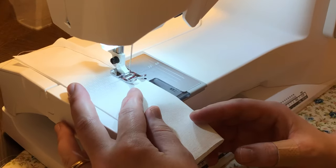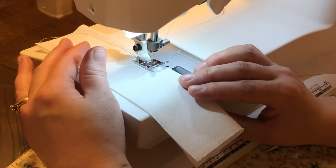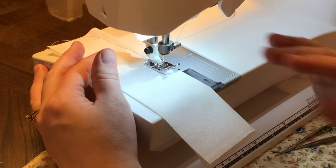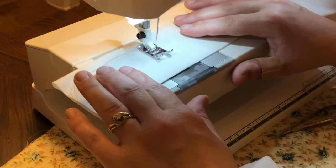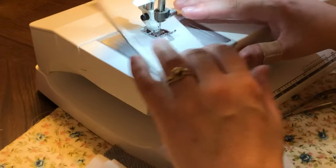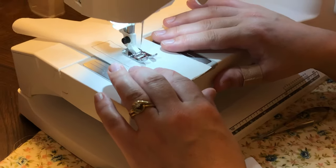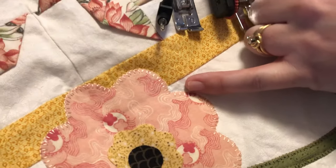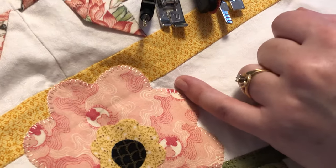This machine also has a Sensormatic pressure foot lift, so that means if I lower my needle — which I just did by tapping my foot control — my foot came up so I can pivot. That way I can control it any time and get these really nice sharp curves. That also helps when you're doing blanket stitch on appliques — any time I want to pivot with my needle down, I just would move the foot around.